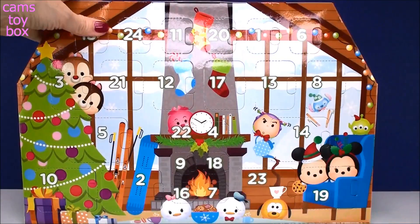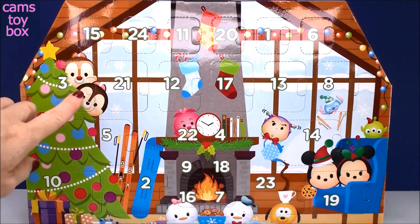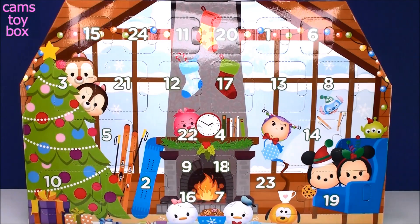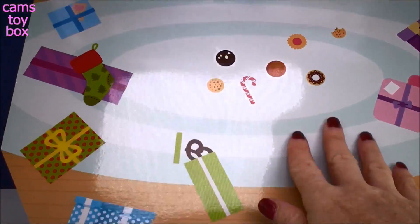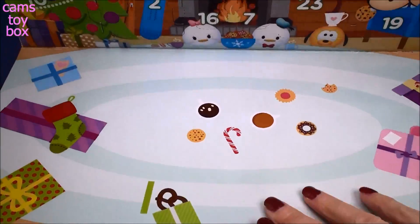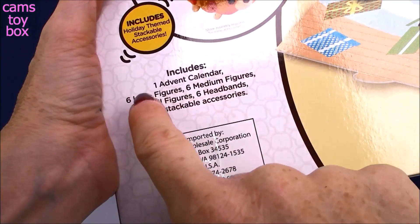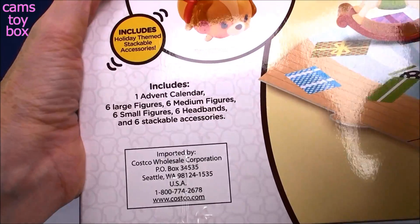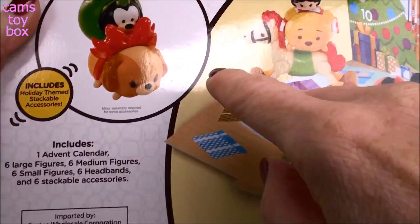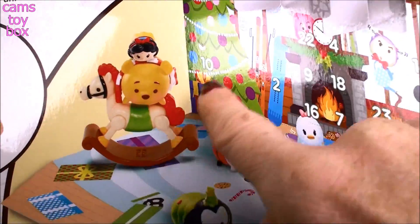The Trolls one only had 12 days of openings to count down, but this one has a full 24 days. Here's the inside — it shows all the numbers from 1 all the way to 24. It comes with a little play space down here where you can display and play with your Zoom Zooms. On the back, it tells us the set includes one Advent Calendar, 6 large figures, 6 medium figures, 6 small figures, 6 little headbands, little accessories, and 6 stackable accessories like a little Christmas ornament or a little rocking horse. So I'm very excited to see what we get!